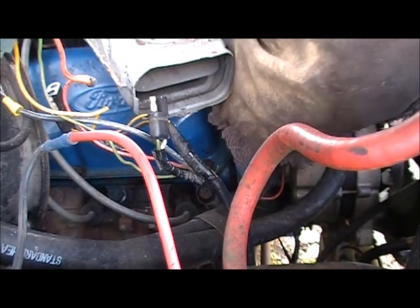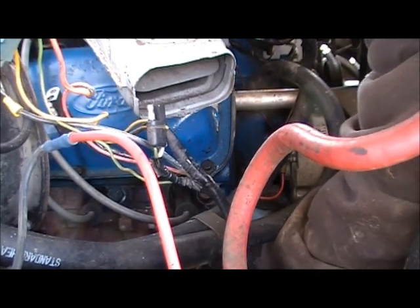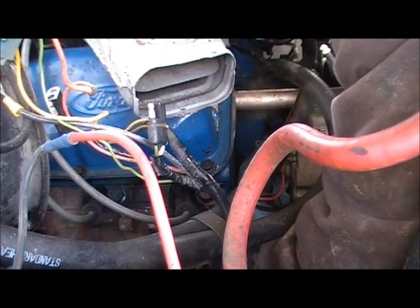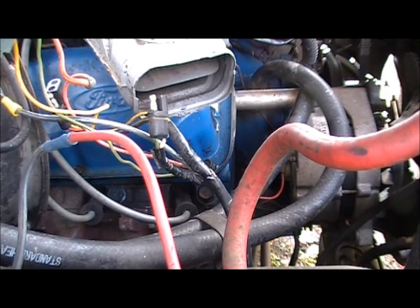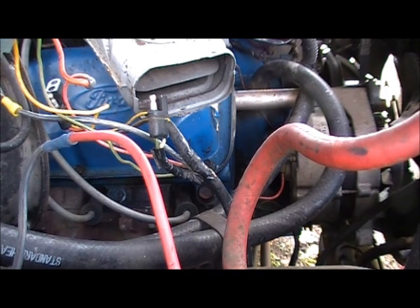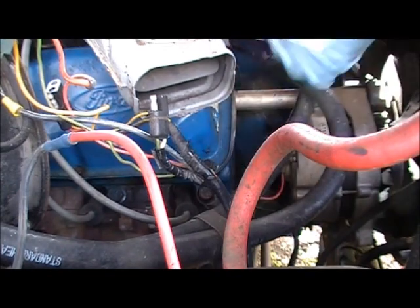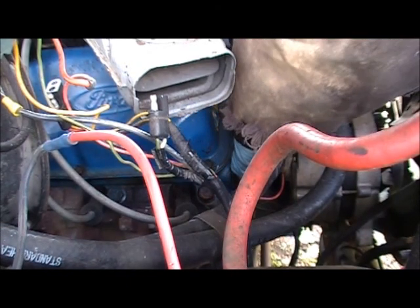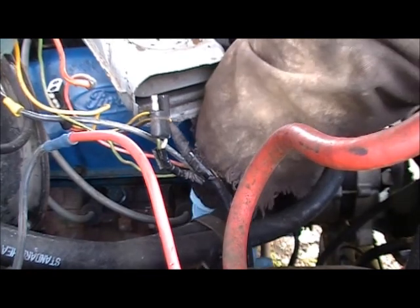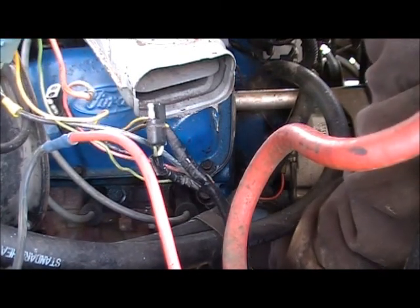I've got one more wire to hook up here at the alternator. I don't like taking all this stuff off if I don't have to — my philosophy is the more you take off, the more you've got to put back on, like a washer that keeps falling on the ground. I had a friend who, if something didn't go together just right the first time, he'd start getting real mad and throwing things. I'd tell him you can't do that.